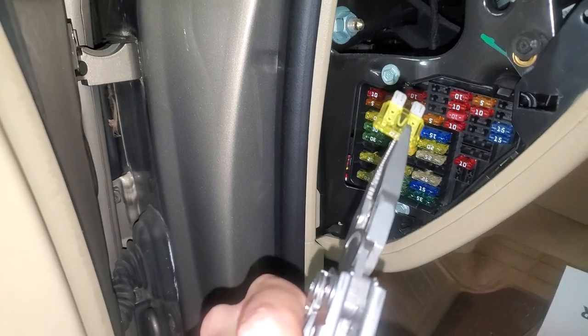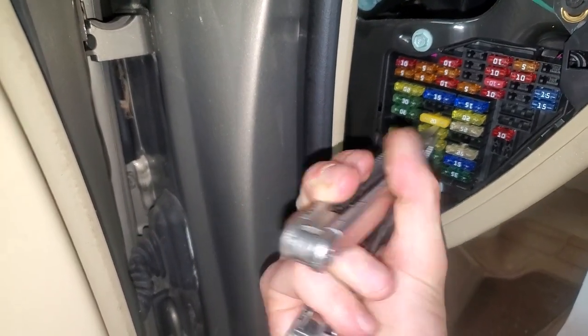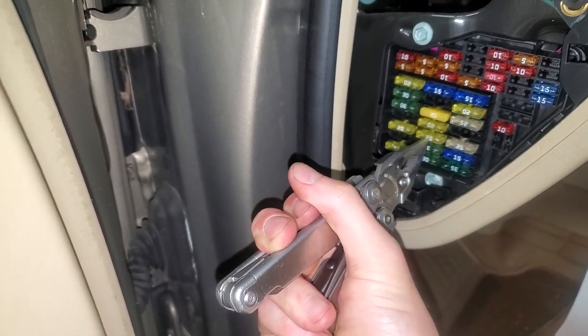You check it by just popping it straight out. You can see that this one's fine. That's for the front, and the one beneath it right there — that's for the rear.